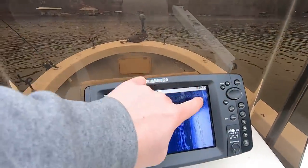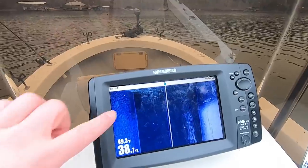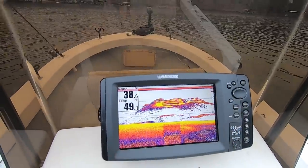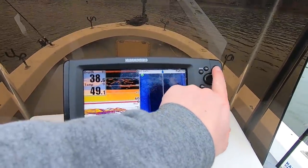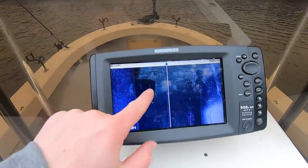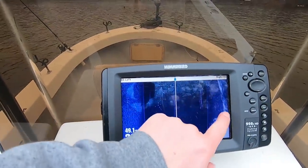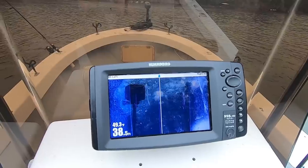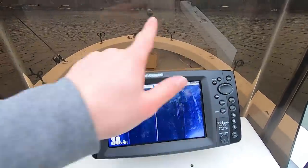These are fish on the bottom way out in the channel right here. These are fish high in the water column right below my boat — I know they're right below my boat because I can switch to my 2D and see those fish below my boat. On 2D I can't see the fish way out in the channel; I'm only showing the fish right below the boat. I can see bait way out here in the channel though. If you're a long liner and you see bait in the channel, there's probably fish up under there. You have to move your transducer closer to those fish to show them up better.